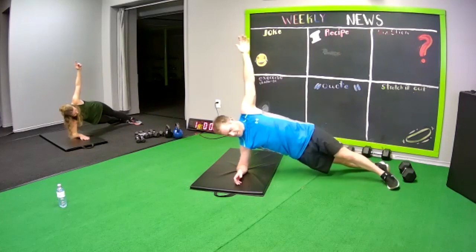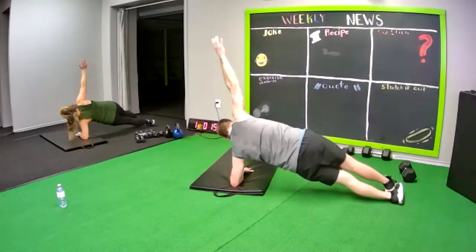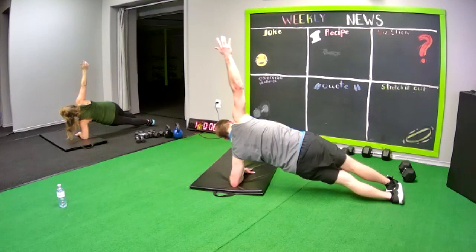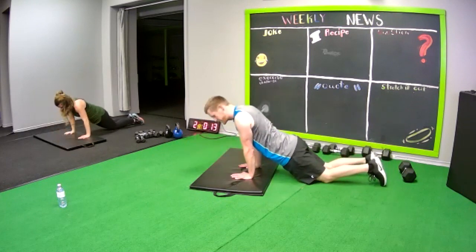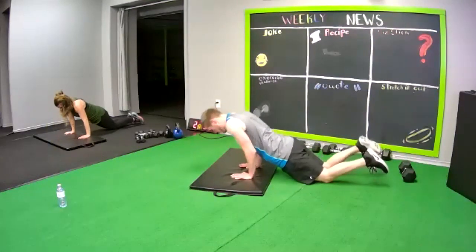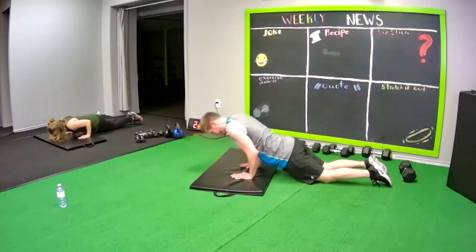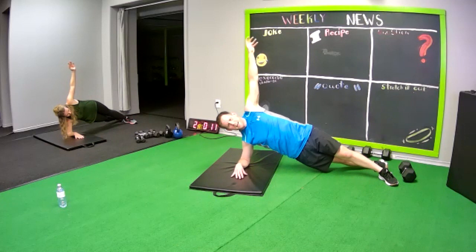Then tricep push-ups — fingers facing forward, on your knees. Drop down and push up, drop down push up, so it's your triceps that lift you. All right, we can do it — it's five, we got it! Five minutes, we're done. Right side plank, ready? Go! Side plank — remember, leg can be down if you need to, then lift the hips. Do the best you can, switch sides right away.